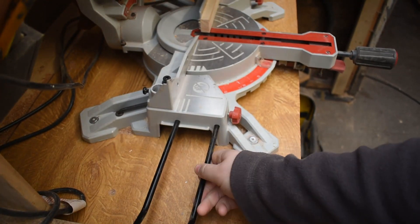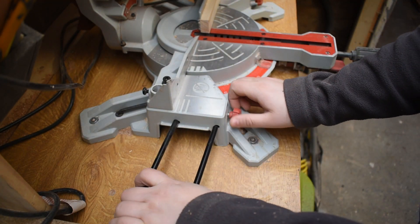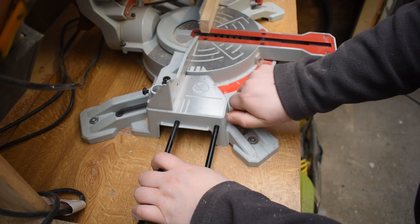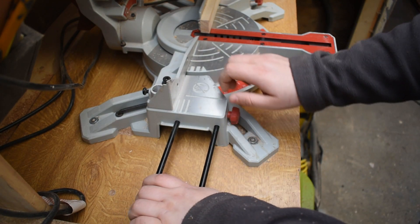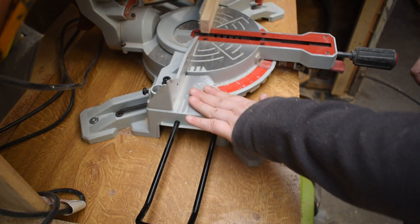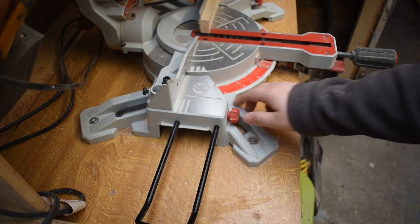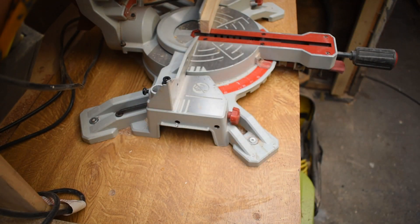The saw comes with two side extension rails, one for each side, that just screw in. I don't use mine — they do move a little bit, and even properly screwed in they sit slightly lower than the bed of the saw, which isn't ideal. If you're building a mitre station you probably wouldn't need them anyway. They're okay for supporting some 3x2s or 2x4s and do the job well enough.